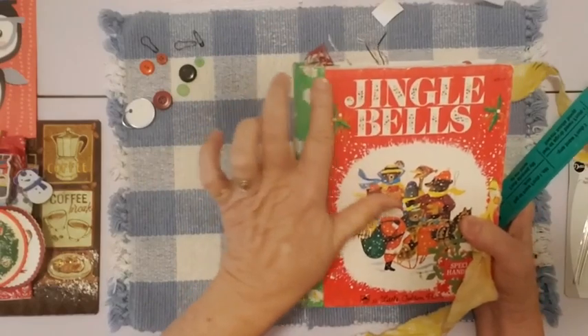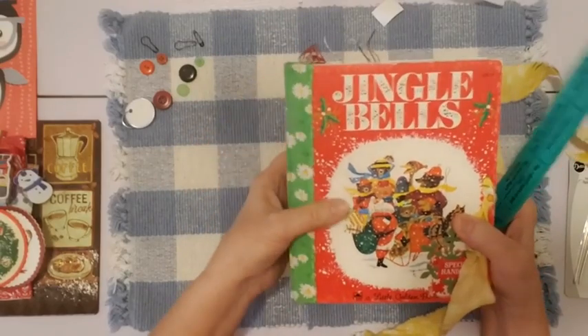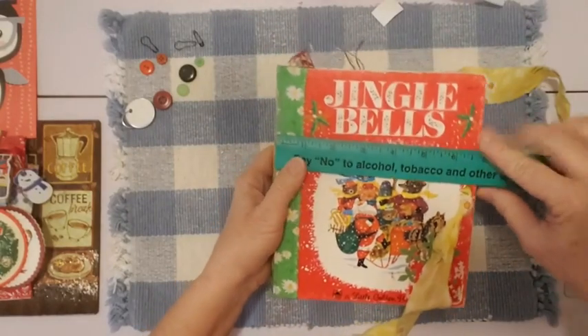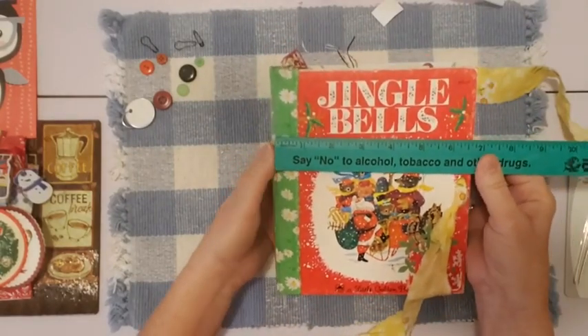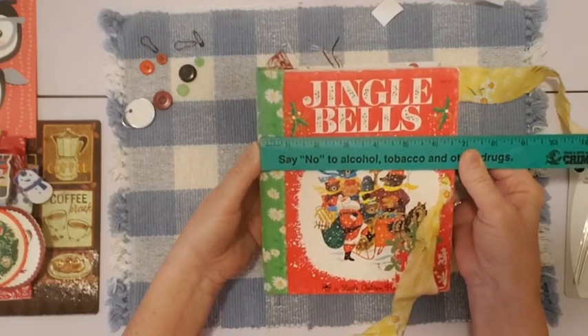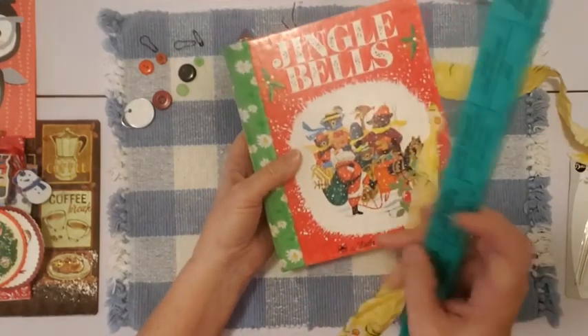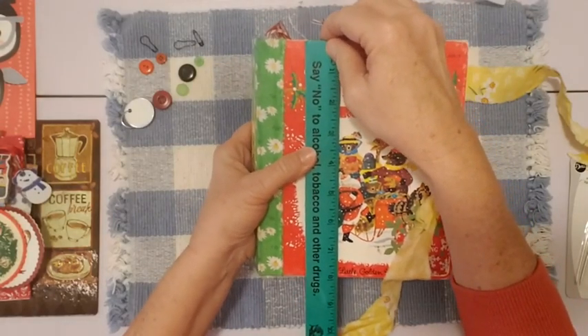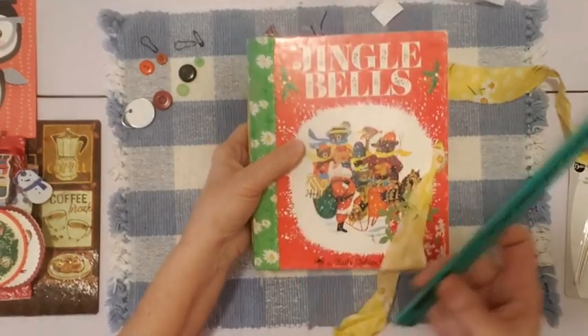That adds that extra bit of length to the journal cover. So this is a little over six and a half, almost six and three-quarter inches wide. And the length is about, almost eight, just under eight inches long.